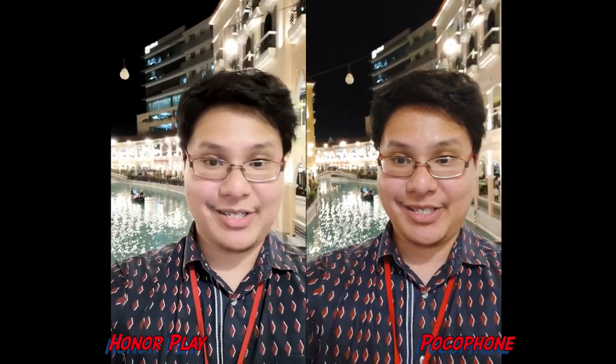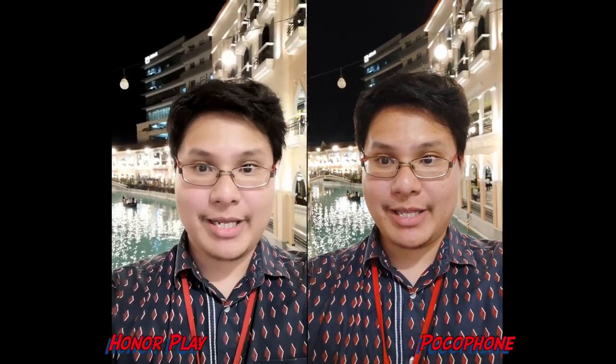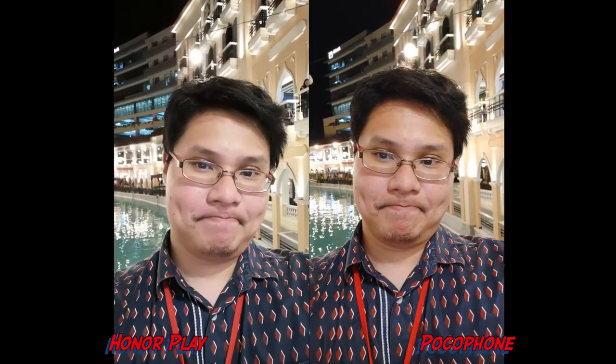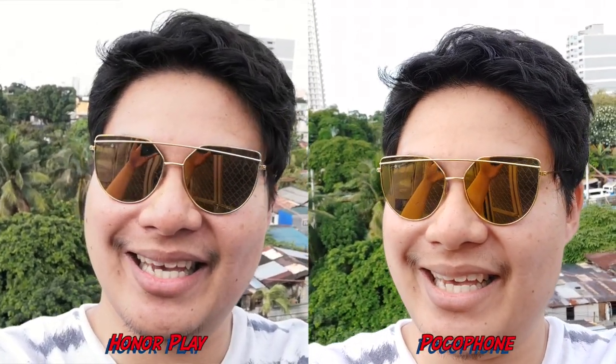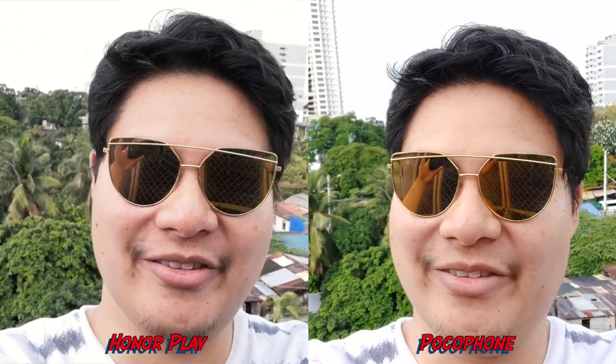This is the selfie video — I'm here in Italy as you can see, with some bright lights. The Honor Play has some smoothening and whitening going on, while the Pocophone doesn't have that. I turned off the beauty filter on the Honor Play and this is what it looks like. I'm back at the Philippines now — last night I was at Italy, and I just got back home early this morning.